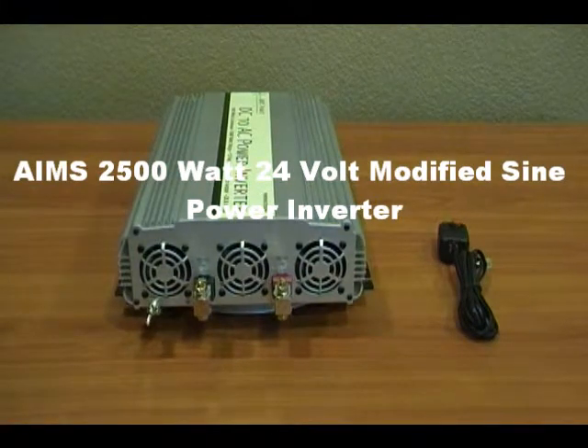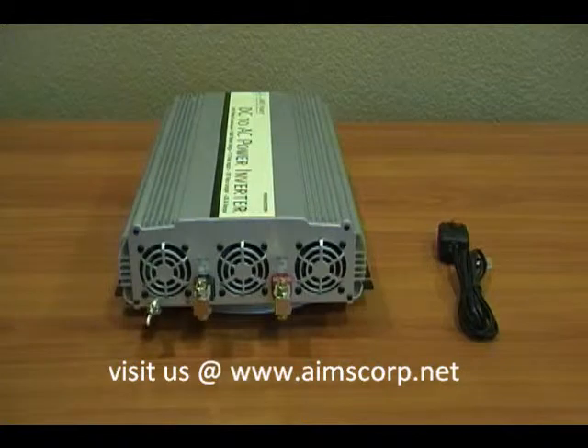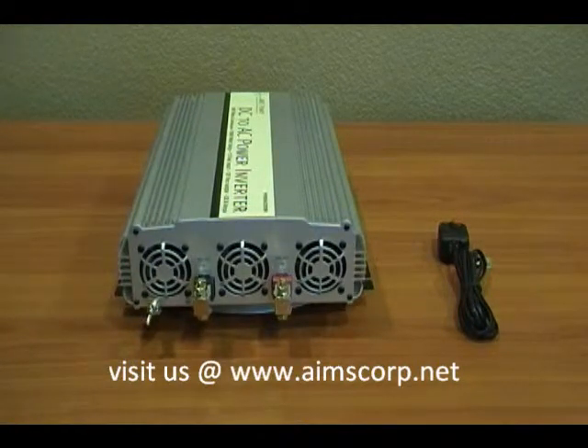We're here today reviewing the 2500 watt Ames modified sine wave power inverter. It has a 5000 watt surge, and this particular model has a 24 volt input to be compatible with a 24 volt bank.